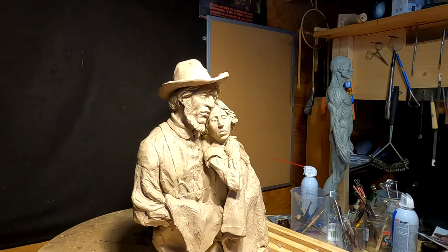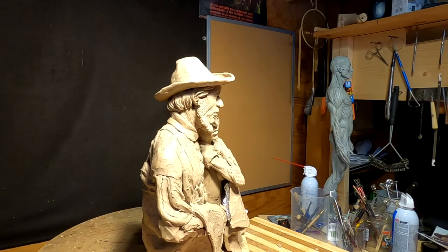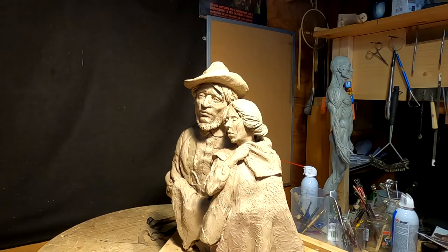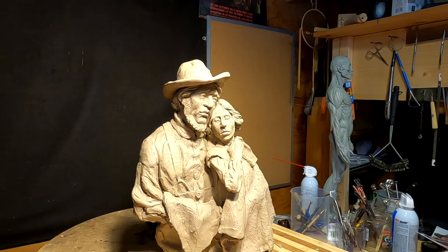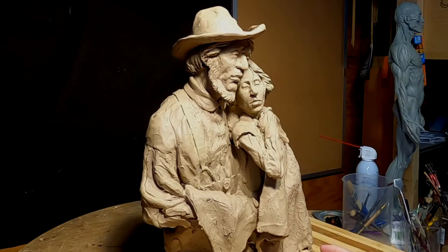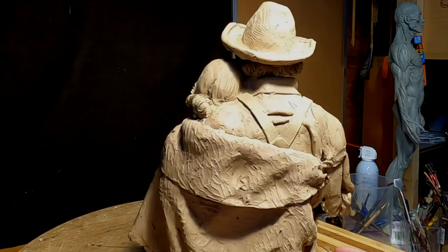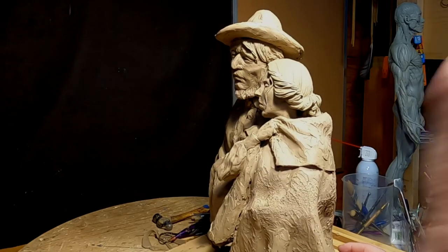I'm going to take about a week off because I'm planning out another piece and I've got to start doing some research for that one. I've been asked to do something and I've got to prepare for it. That's going to be it on this piece. I'm going to put this aside and let it sit up on the shelf until I have to come back and finalize it.